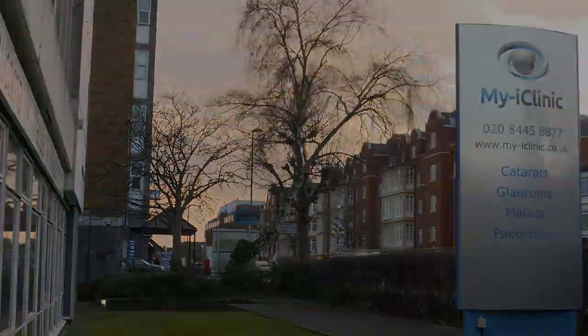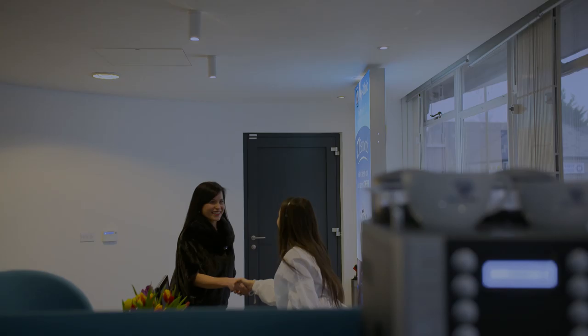Once a cataract is removed from the eye it cannot come back. During the surgery the cataract is removed from its natural envelope. That envelope is used to support the new implant. Over time however the envelope itself can become cataractous or cloudy and the patient may notice his vision going cloudy again.